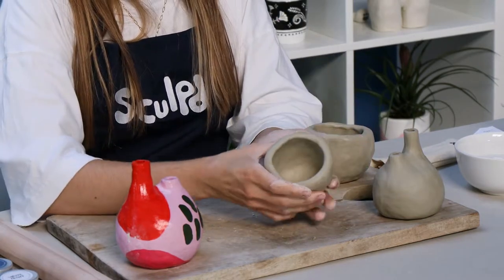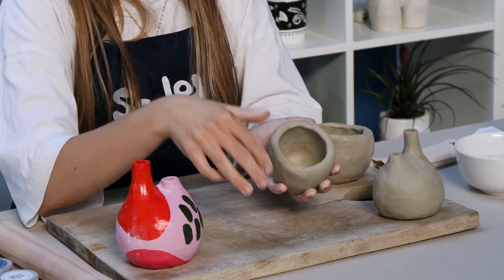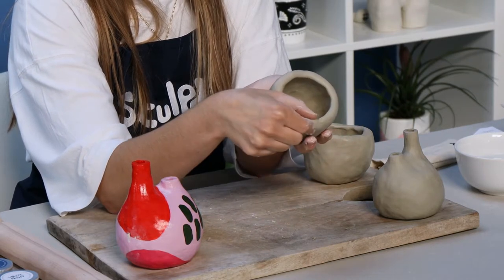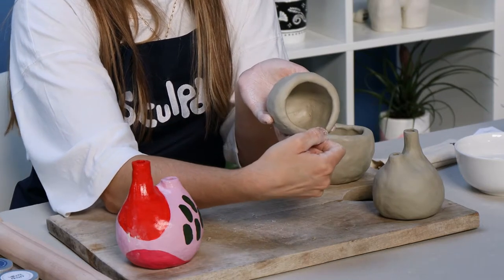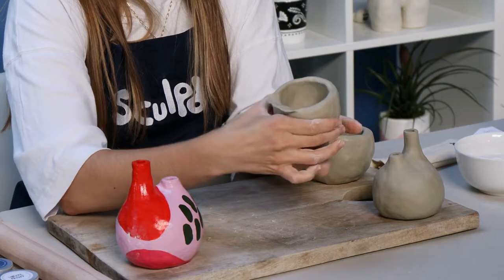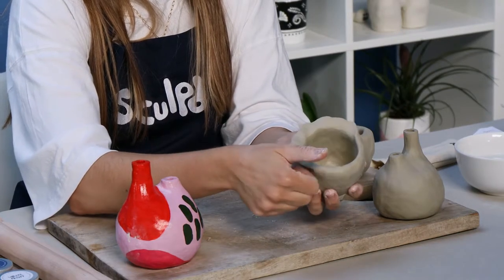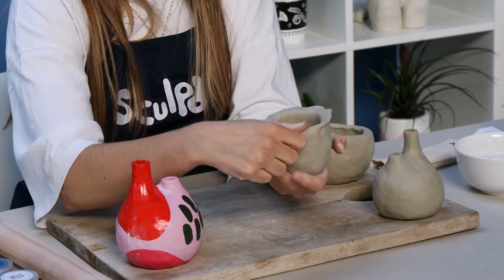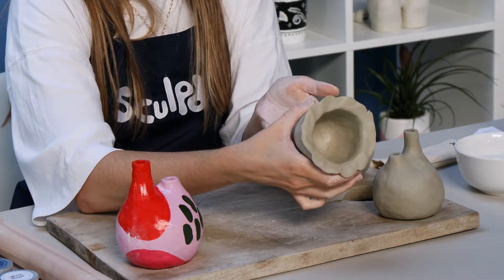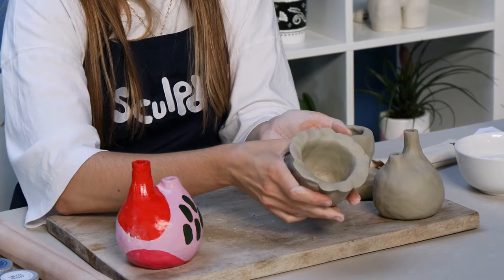Now I'm going to pinch out a ledge around the top of one pinch pot. I'm holding the rim with my thumb and finger and just peeling it outwards — you'll see as I peel it out, it creates a ledge. You want to do that all the way round. This is going to help us join the two halves together. From the side it's just a thin little ledge around the top, and you want to do that on both halves.